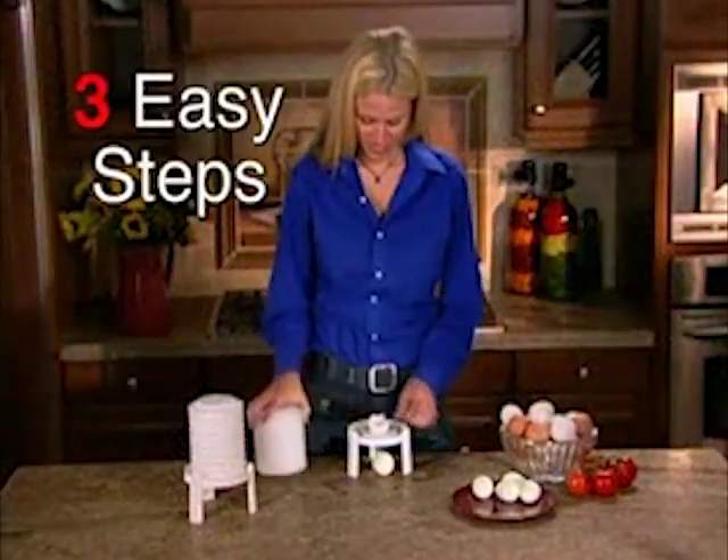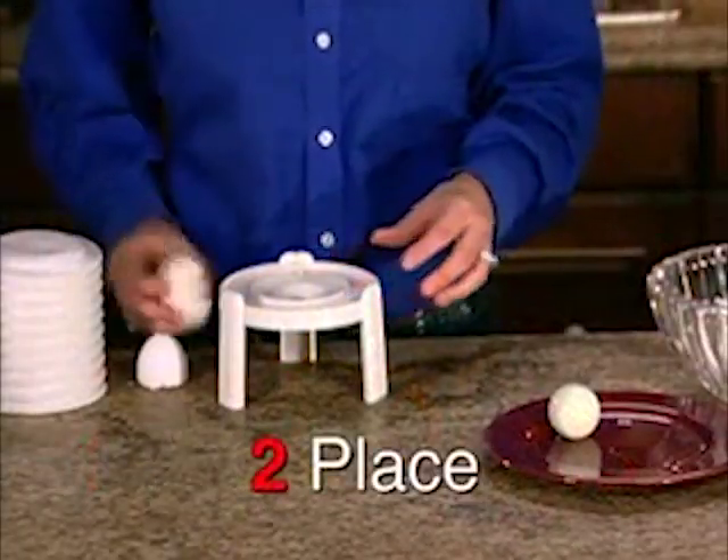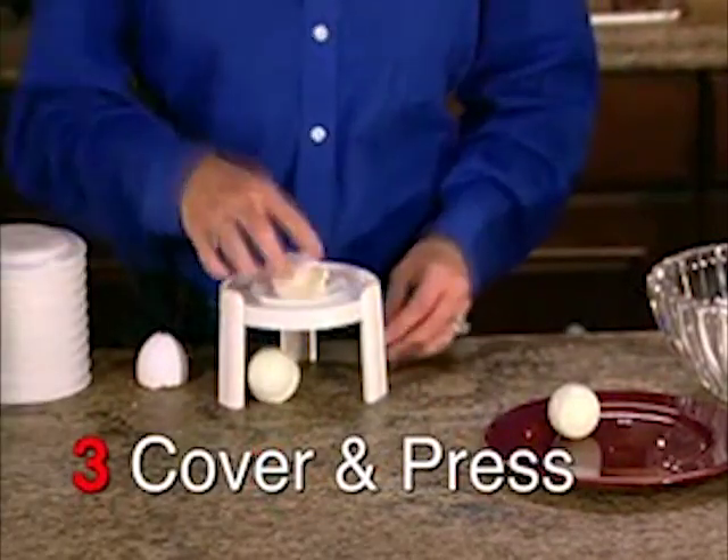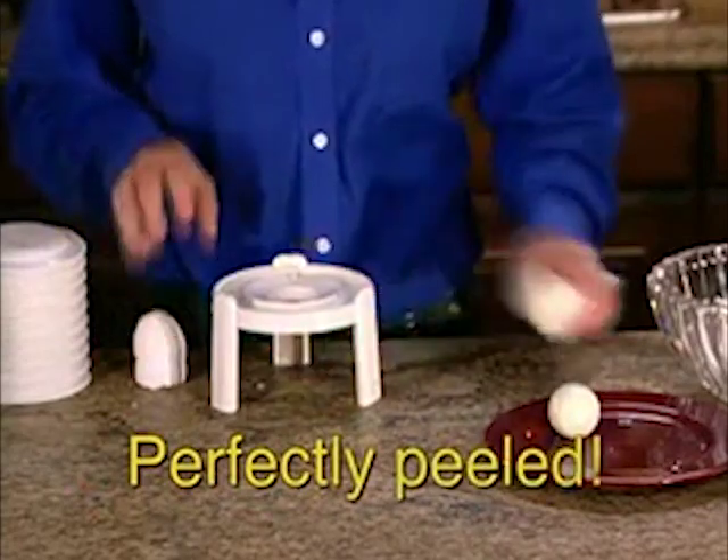Peel eggs instantly in just 3 easy steps. Just tap the top of the egg, place vertically over the specially designed extracting hole, cover with the peeling bellow and press down. Voila! A perfectly peeled egg.